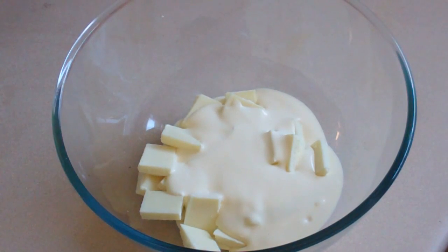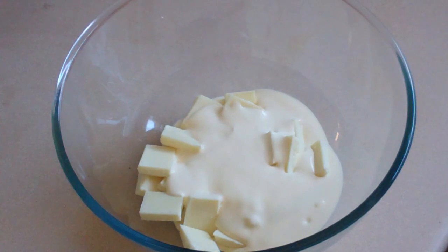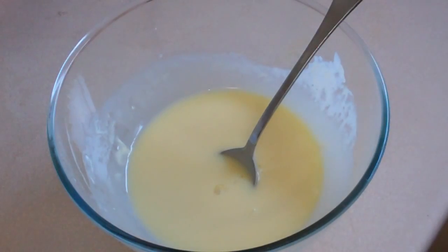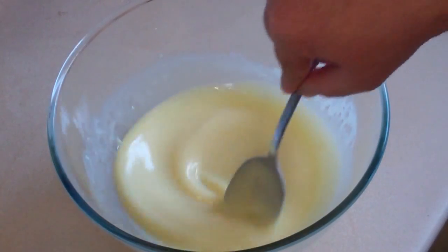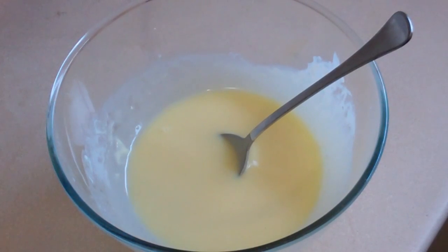Put this in the microwave for a couple of minutes. After about 40 seconds or so, check it, give it a stir, and just keep checking it. Once this is all completely melted and smooth, we're done with this part. Now add about one teaspoon of coconut essence and stir it in. Set this aside for about five minutes to cool a bit.